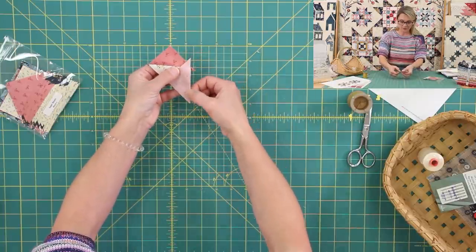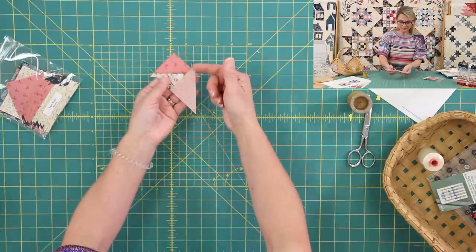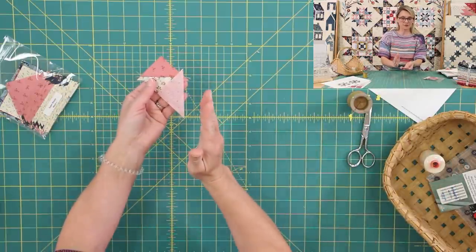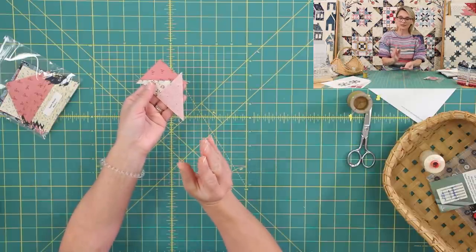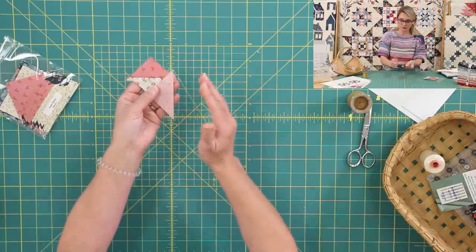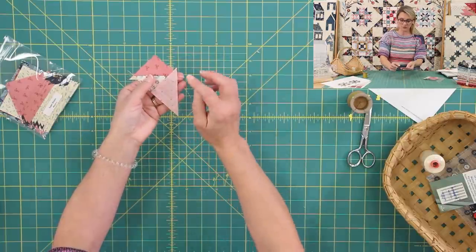I'm gonna turn the seam allowance open and push the seam allowance towards the light, just like it says in the directions. Then I'll grab a second triangle, place them right sides together, match this corner and this point — beautifully overlapping here — then stitch. I'm using my Aurifil thread, a brand new needle, and a perfect quarter inch seam allowance. I like to be a little bit almost shy on my quarter inch seam allowance because I know I don't have much room to square up. So exactly a quarter inch will work beautifully.